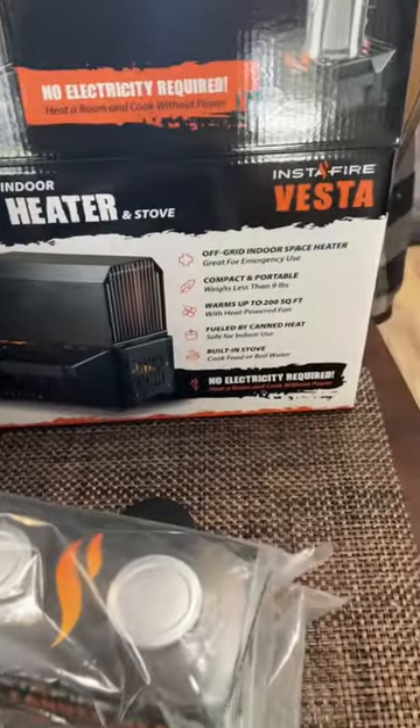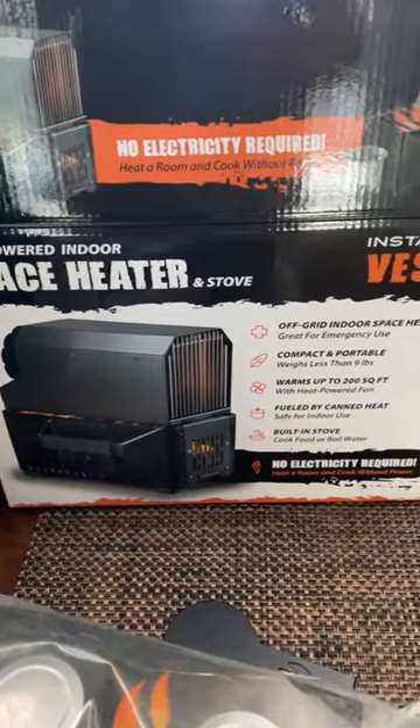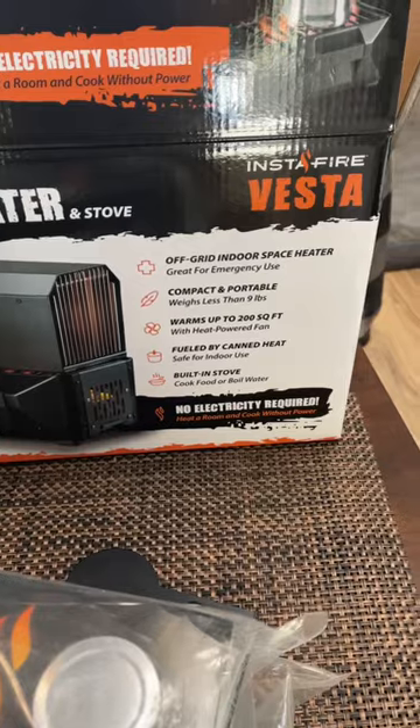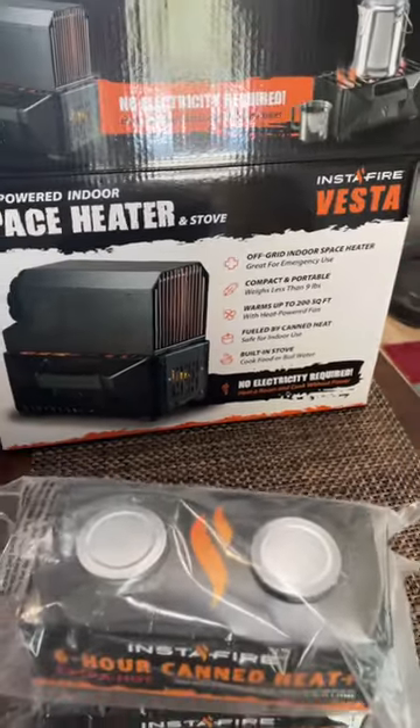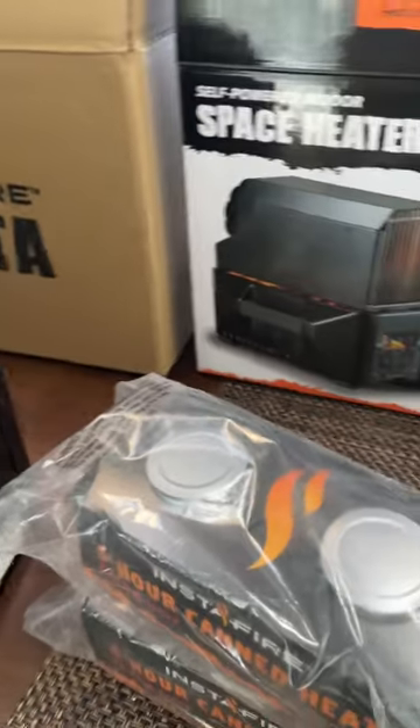I just got this Vesta Instafire today, which is pretty cool. I'm going to be doing a review on this in the next few days. It is a space heater and an emergency stove — heats up to about 200 square feet, it says. I'll be doing a review on it in the next couple of days to see how much it actually works.